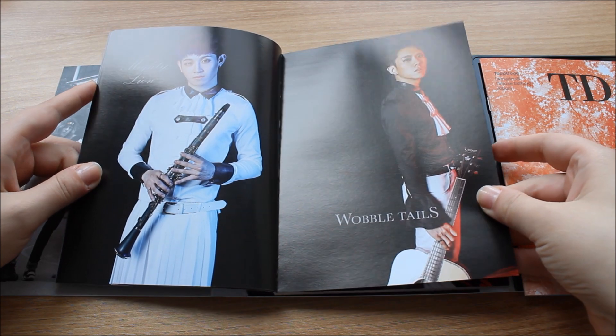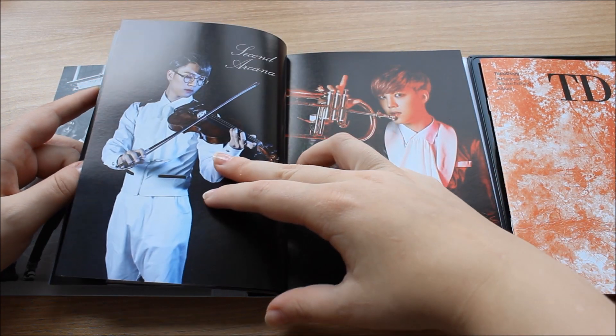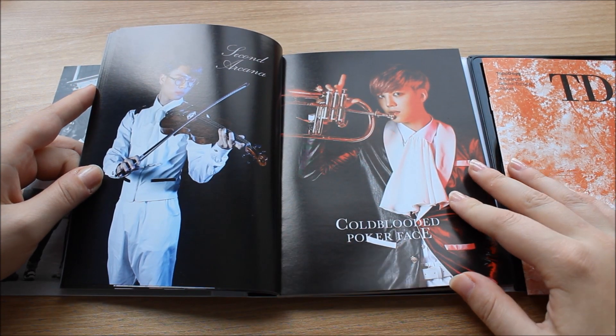Those names have been around for such a long time and they've been really weird for a long time — but 'wobble tails'?